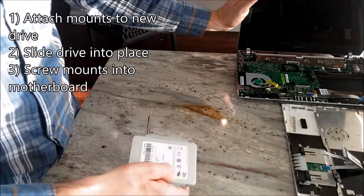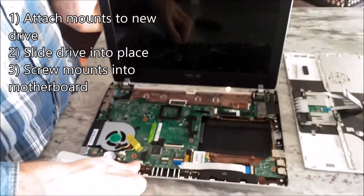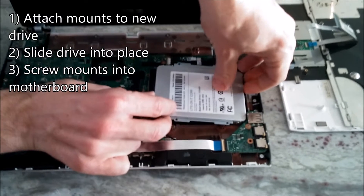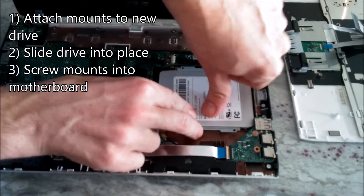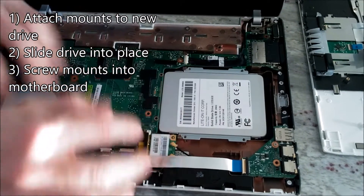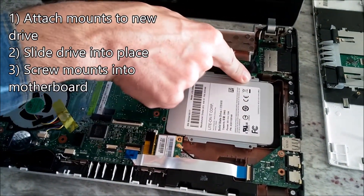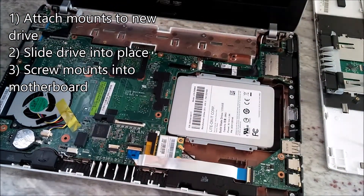So we are going to take the netbook back, put the drive back in, and then slide it forwards until the mounting screw holes on the mounts match up with the holes from the motherboard.